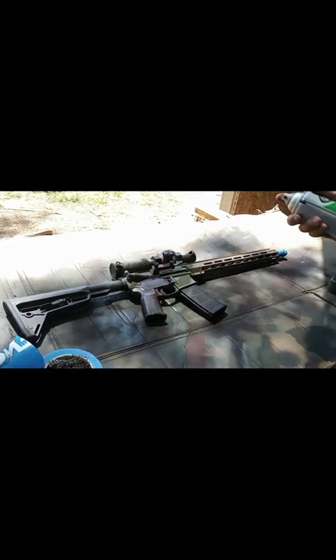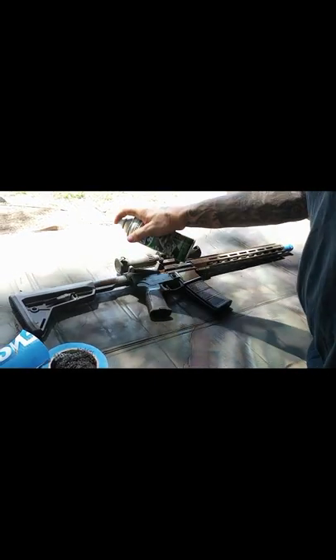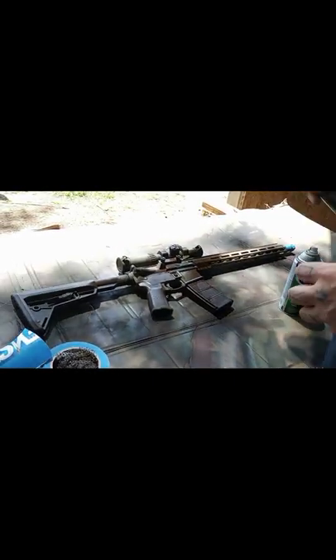Don't be scared to try some different things. I usually do this snakeskin pattern, but for this — being this is my recce rifle — I'm going to try to do like a woodland type camouflage on it.